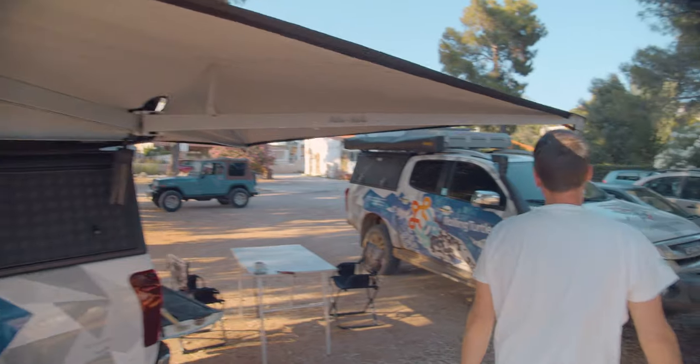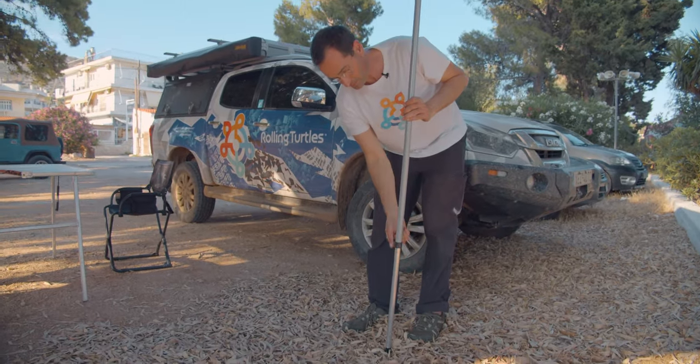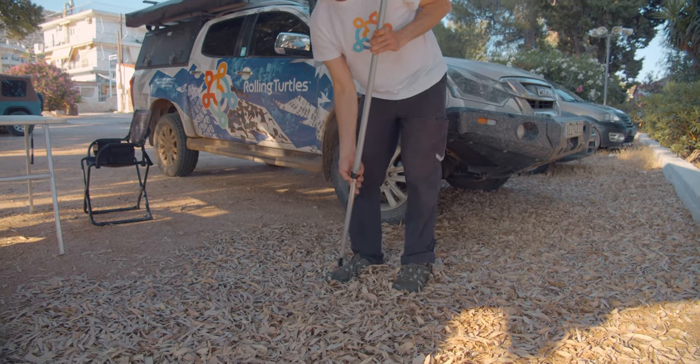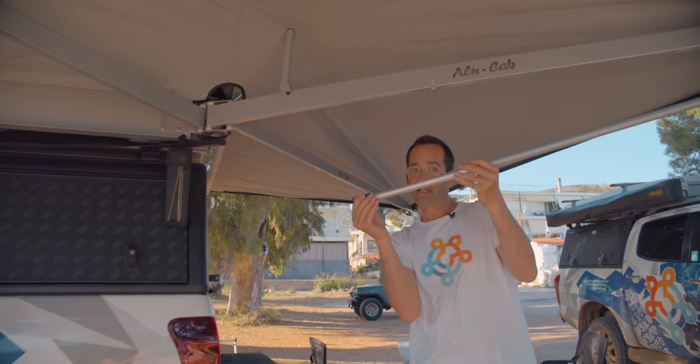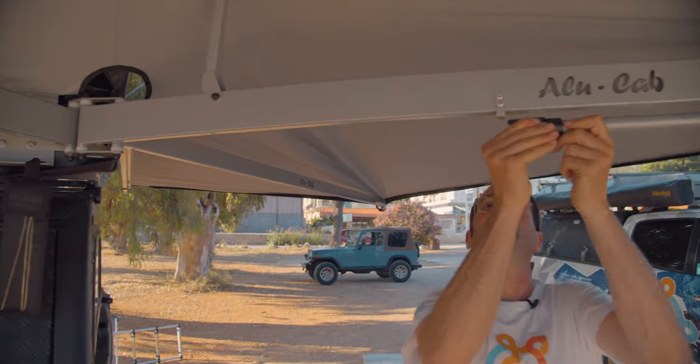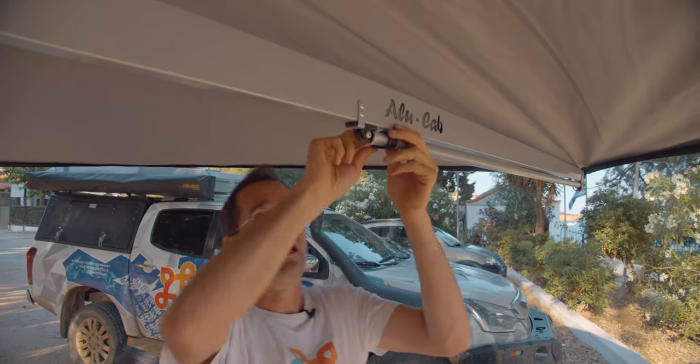So the same with the leg. Open the leg and then take the foot like this and you can tear it out again. See, it's snapping in and it's fixed. So everything is stored now.